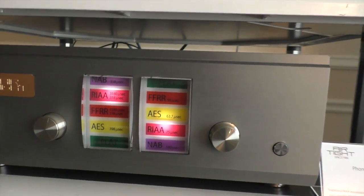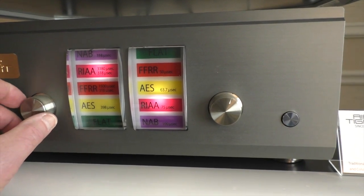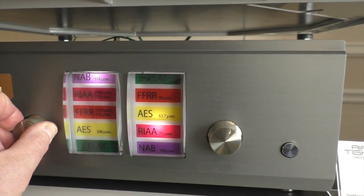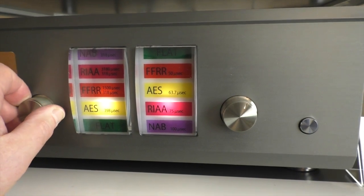So you can run a tape deck into this. And if you turn this, these things will light up to show which curve you're using — NAB, RIAA, FFR. The FFR curve is only for mono London pressings. And there's also AES.